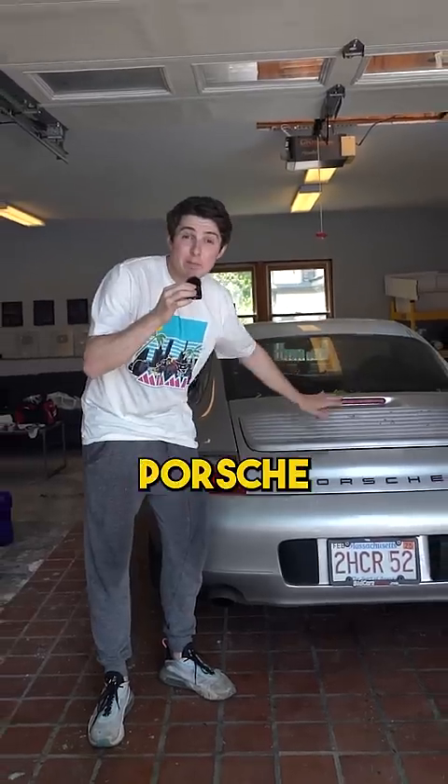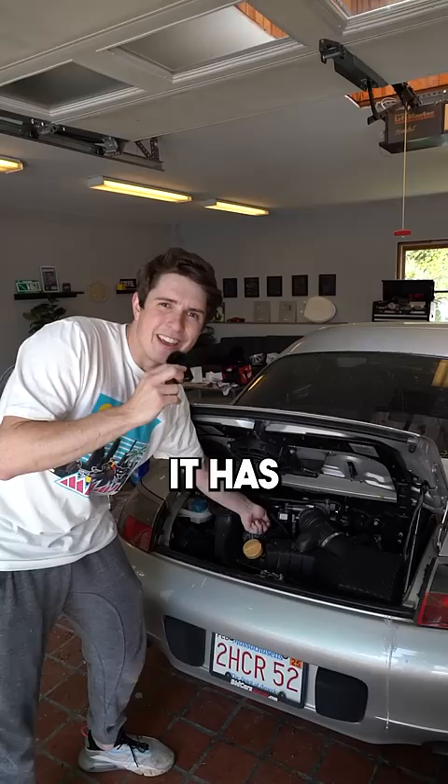This is the cheapest Porsche 911 on the planet, but it has a problem — it has no car sauce. So today, we're going to do an oil change.